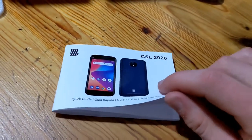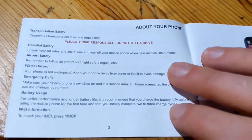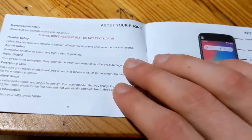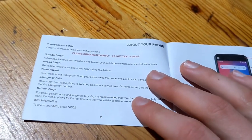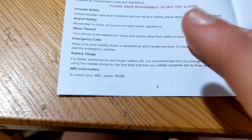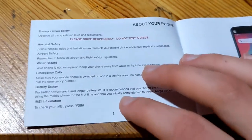The case is flexible and a little bit on the thin side, but it works and is definitely good enough for everyday use. A couple of things to keep in mind from the quick guide: this phone is not waterproof and does not have any waterproof certification, so don't put it in water. Also, if you need to check the IMEI of your phone, you dial star-pound-zero-six-pound. Some service providers will need that number to activate your phone on their network.